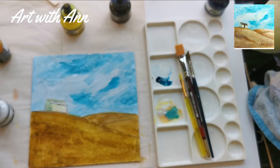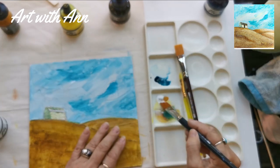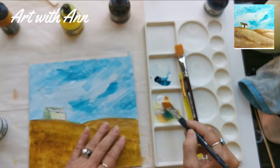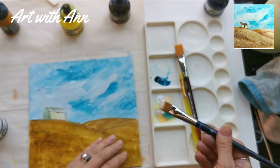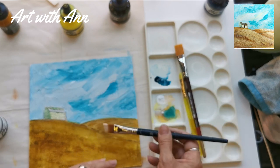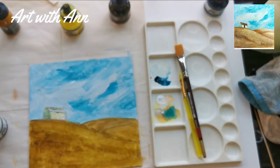Now I'm just going to quickly dry this and come back. I'm going to start with the ones at the back — I'm taking my yellow ochre and my white. Actually, I don't want to use these inks now that I'm thinking about it. I want to go and get a little bit of my acrylics.